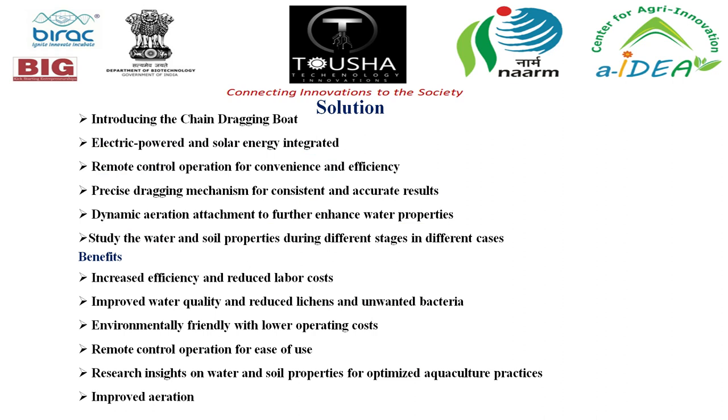Our solution is introducing the chain dragging boat — electric powered and solar energy integrated, with remote control operation for convenience and efficiency, a precise dragging mechanism for consistent and accurate results, and a dynamic aeration attachment for further enhancement of water properties, including the ability to study water and soil properties during different stages. Benefits include increased efficiency, reduced labor cost, improved water quality, environmental sustainability, remote control operation, optimized aquaculture practices, and improved aeration.